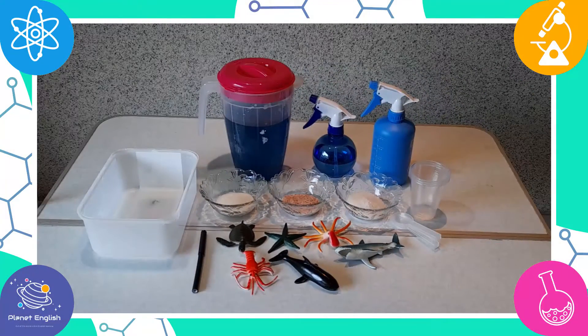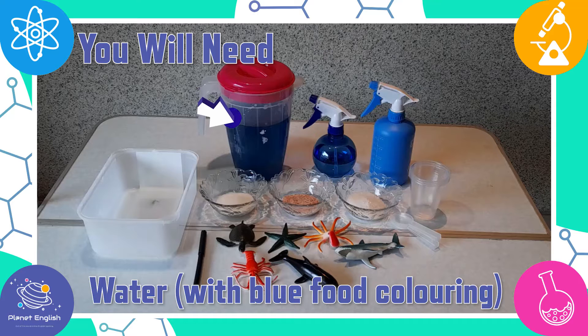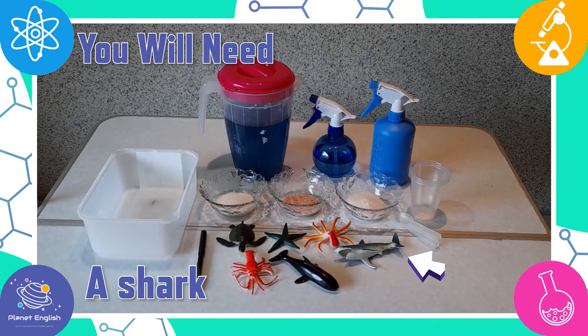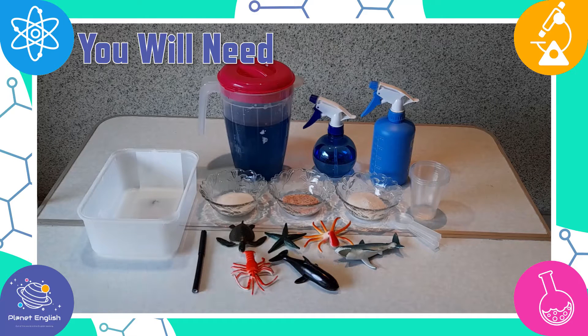For this ice and salt experiment, you will need some water with a few drops of blue food colouring, and small ocean animal toys. We have a shark, a whale, a lobster, and an octopus.